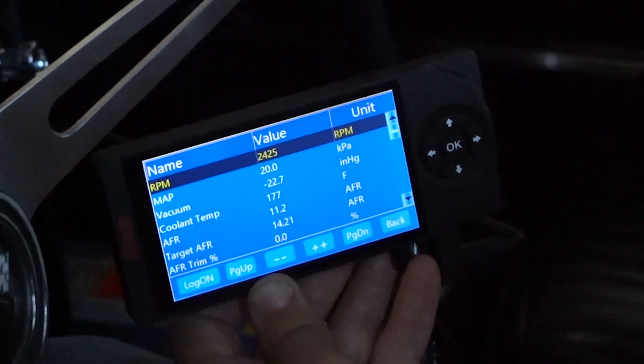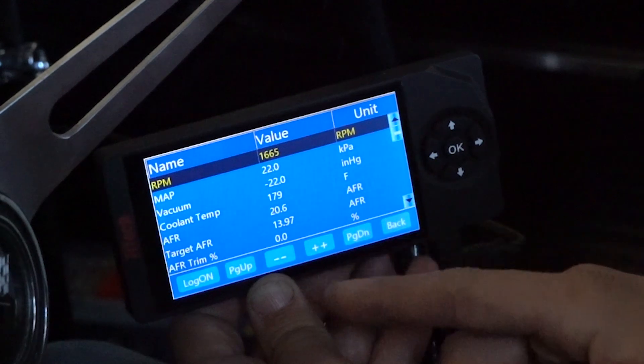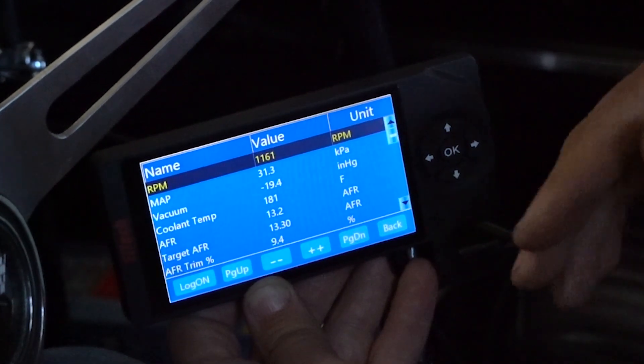During deceleration, the air fuel ratio can go to 20.6 to 1. That means the fuel has been turned off and it's just pumping air through the engine. This is normal with fuel cutoff enabled.